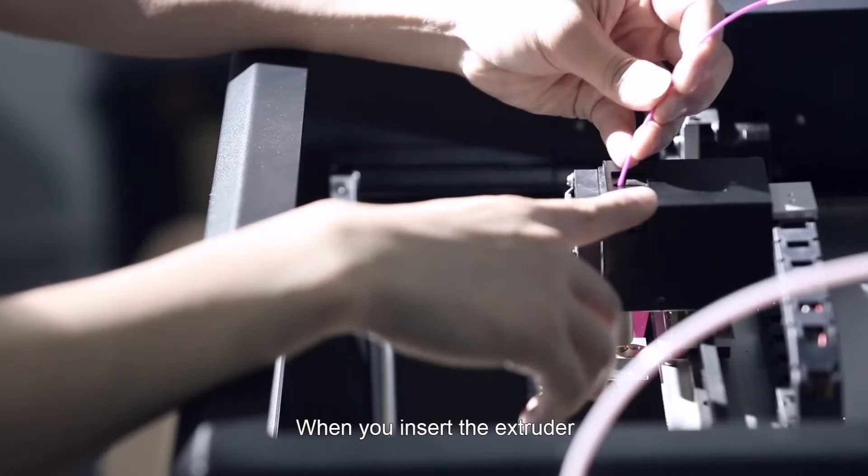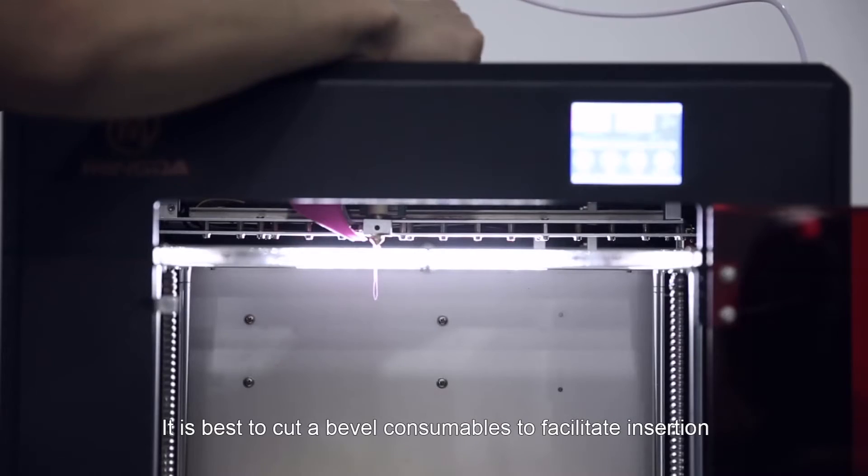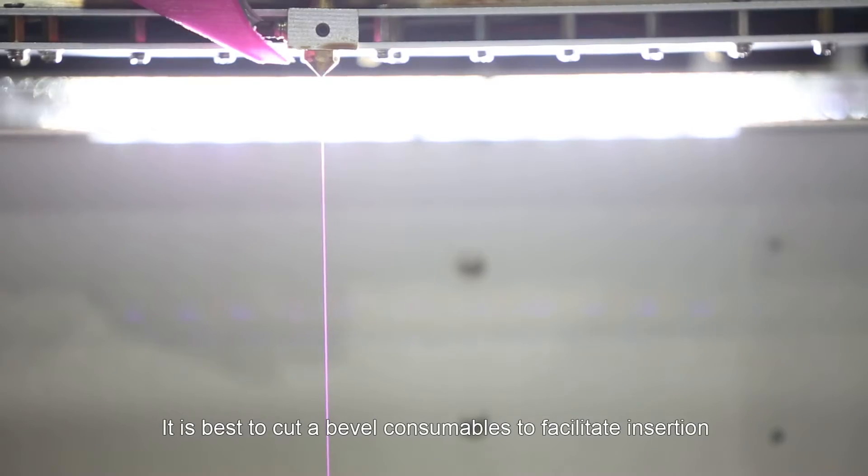When you insert into the extruder, it is best to cut the consumables at a bevel to facilitate insertion.